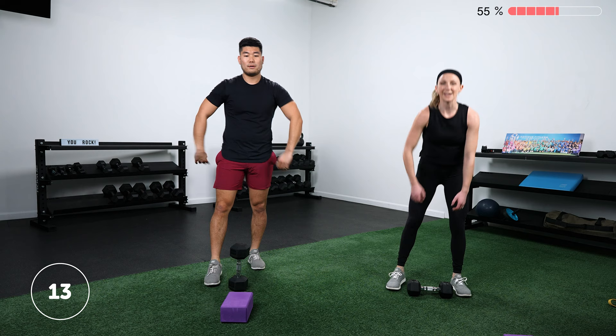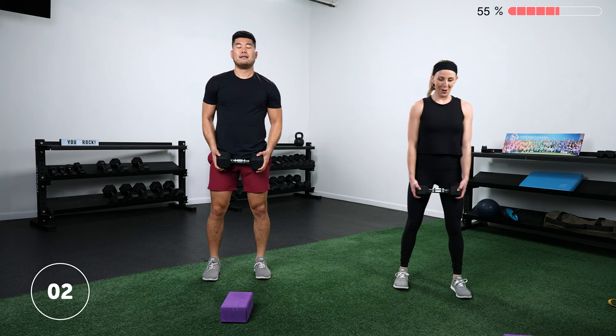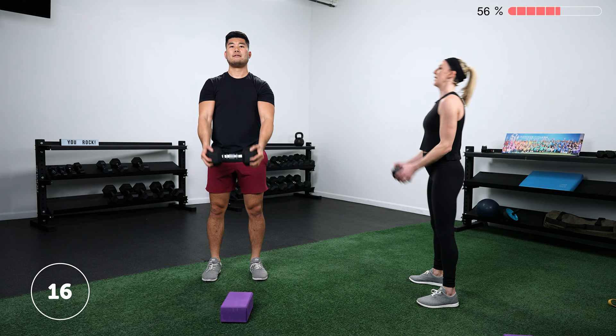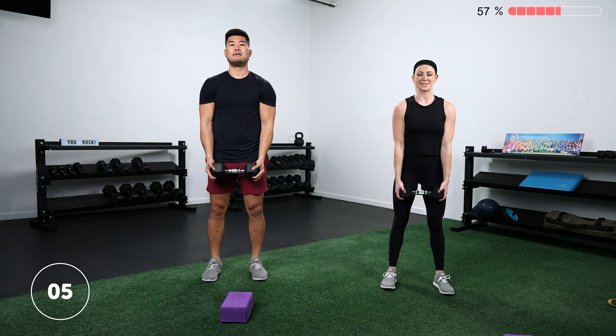Put that weight down — 15 seconds. Going into our curl to front raise, either alternating or a few curls into a raise. Curl and raise. While we're doing this, we're not forgetting about our mindfulness — think about your rib cage sitting directly over your pelvis. Not letting your back arch or your rib cage flare. Everything staying nice and connected, focusing on those biceps and shoulders. Rest.